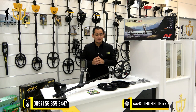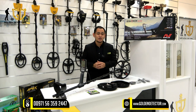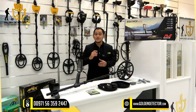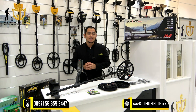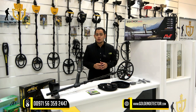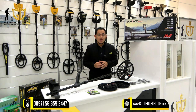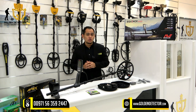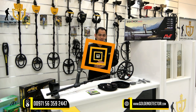This top-of-the-line metal detector is packed with amazing features that allow unparalleled accuracy and speed. One of the standout features of the Minelab Equinox 800 is its multi-frequency technology. With multiple frequencies, you can easily detect a wide range of metals without missing a bit. This feature is especially useful when hunting in areas where there may be a mixture of different metals.